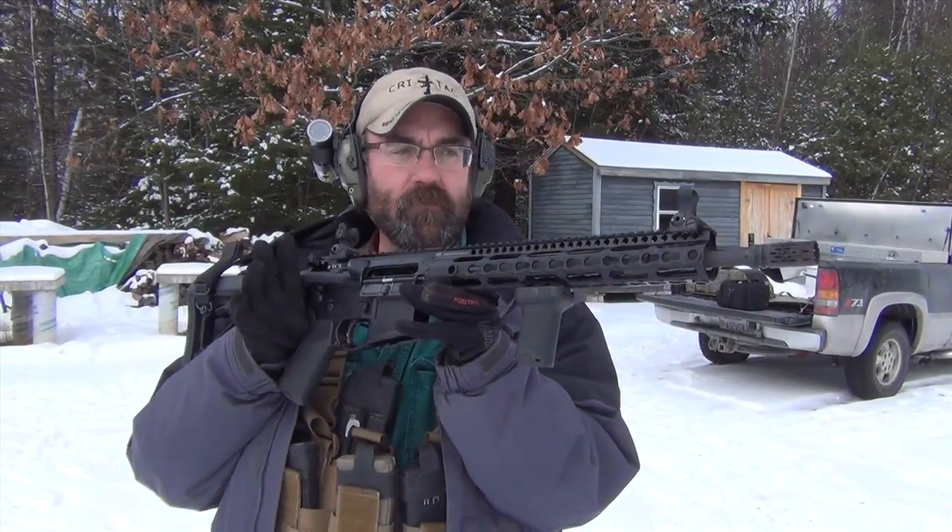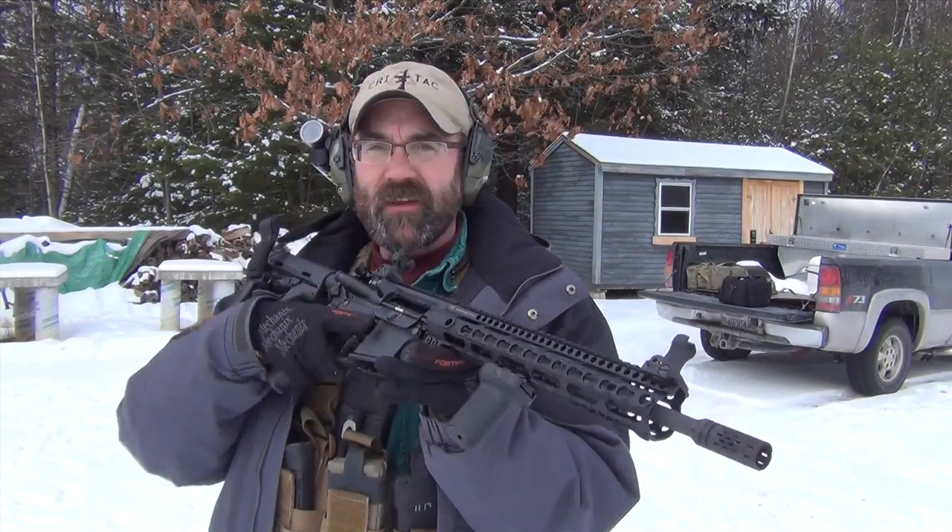Hey folks, Wish SE. Well, we put it together. So this is the lightweight build — BMC, Upper Midwest Industries, keymod 12 inch. This is a 14 and a half inch barrel with a pinned and welded Battle Comp inch and a half compensator.